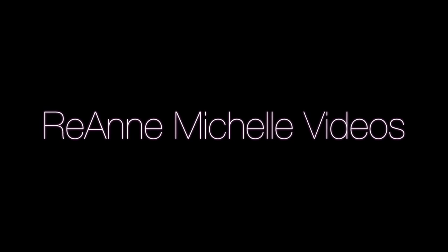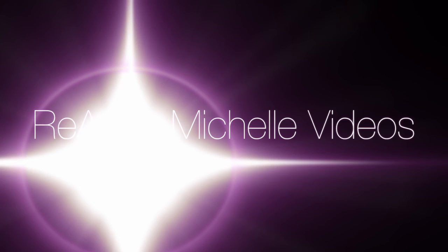Hey friends, it's Rhea and Michelle and I am back with another video. Sparkle, sparkle.